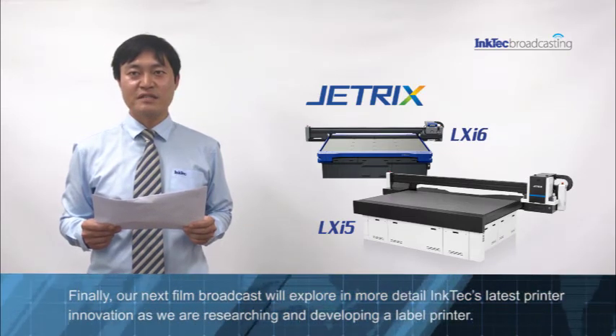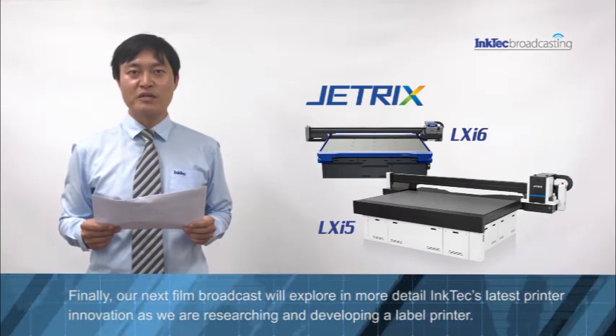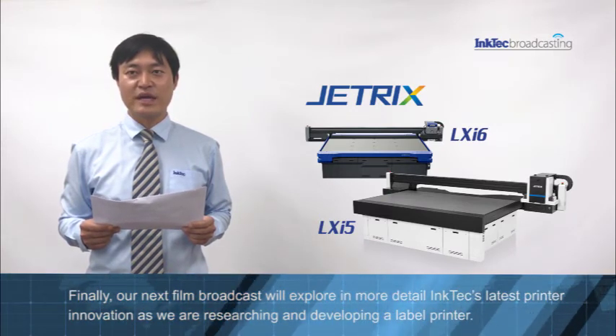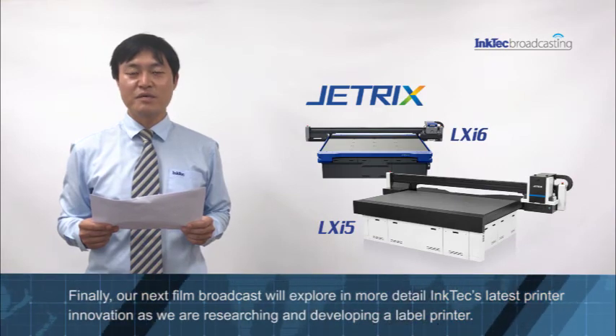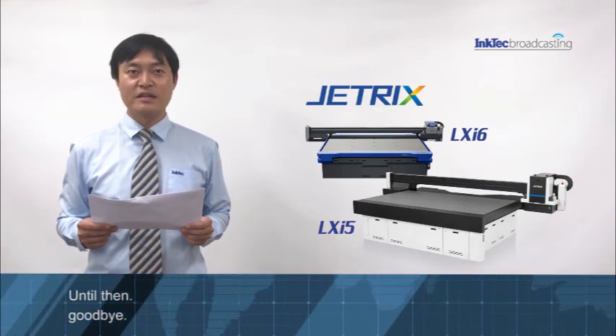Finally, our next film broadcast will explore in more detail InkTek's printer innovation, as we are researching and developing a label printer. Until then, goodbye.